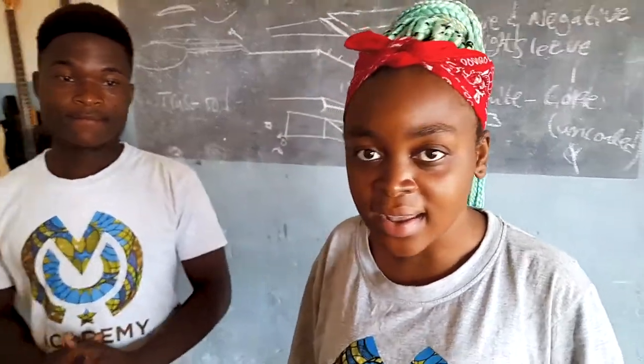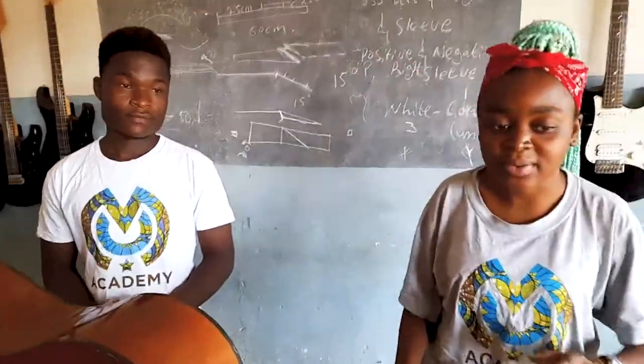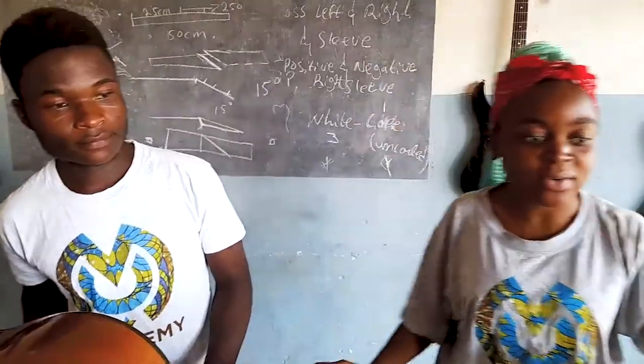My name is Aida and this is Maxwell. We have been here learning how to do instrument building and repair. One of the guitars that we have worked on is this one — it's still in progress.